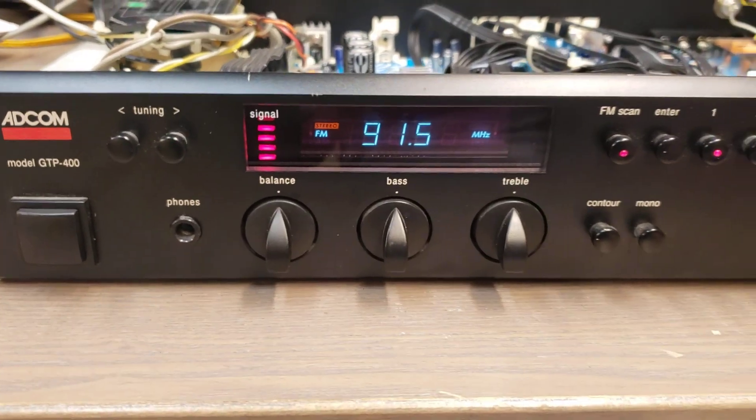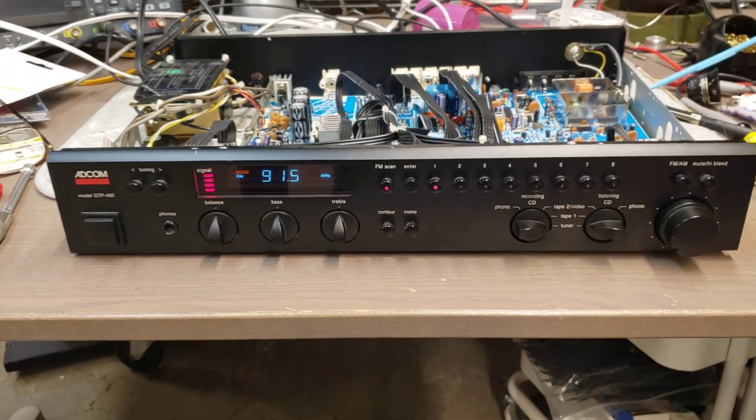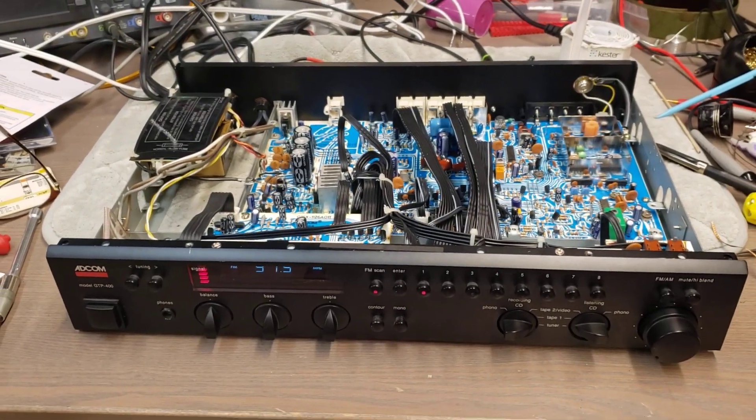So there you go — Adcom GTP400. Classic Adcom FM tuner problem of this era, apparently. I probably could have saved myself a lot of time by checking Google first.